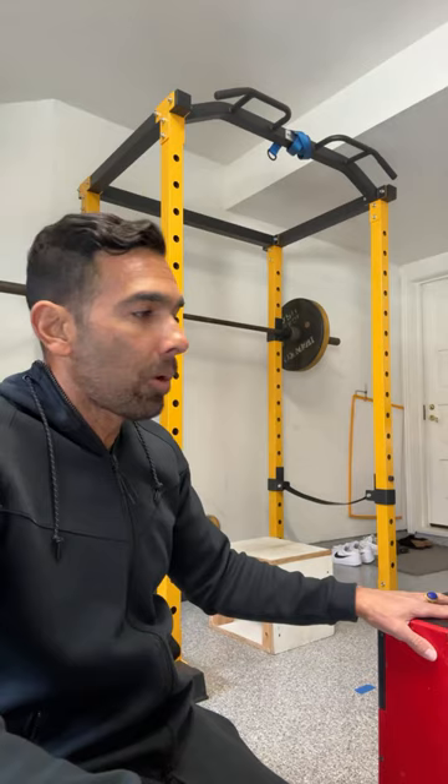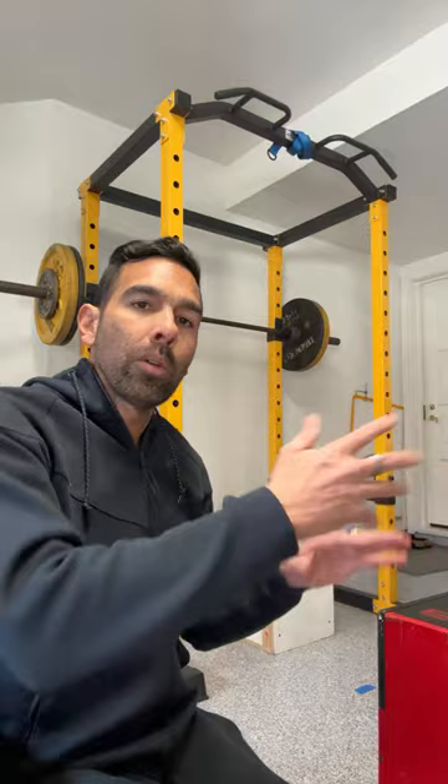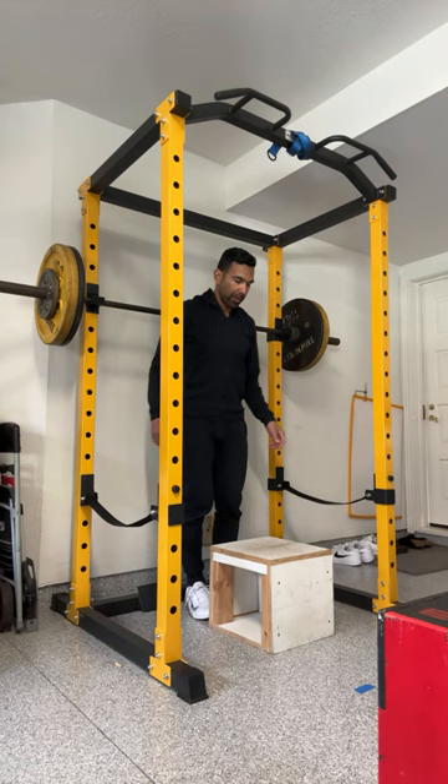I want to talk to you about breath work — I've been getting into that lately. I'm always exploring, always learning, always growing. I want to talk to you about breath work and cold immersion. My legs are definitely feeling it — this is not easy for me. Going up to this weight and going live is taking a lot of courage, but it's keeping me accountable and focused.